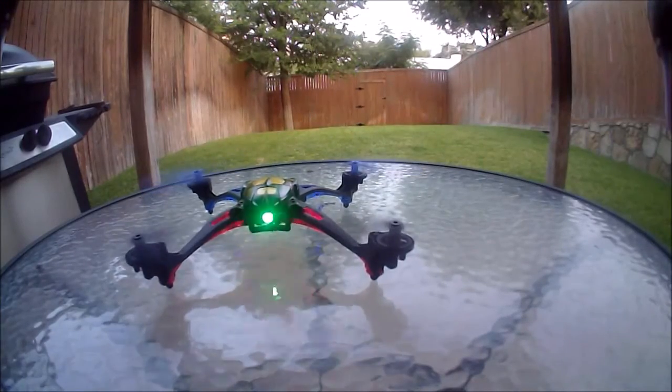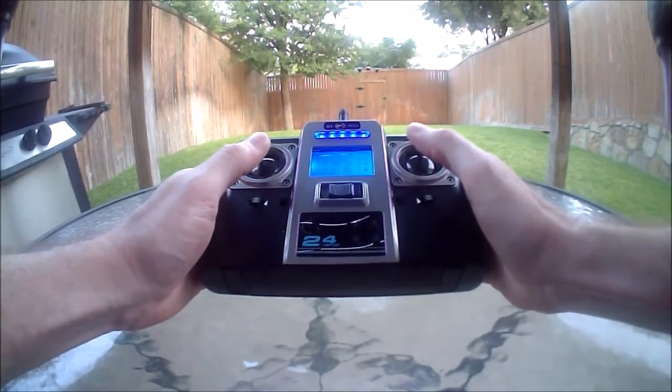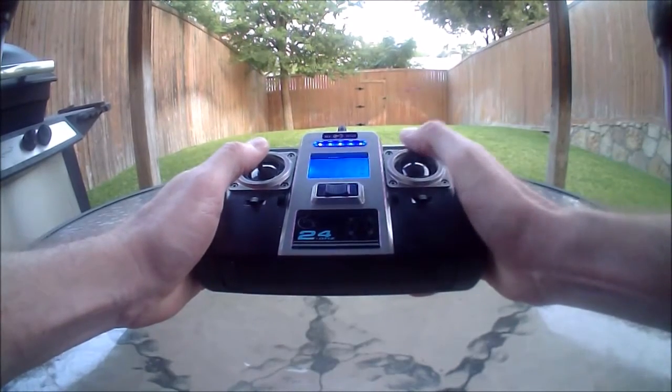Now take off. Right now it's in normal mode, which means on the right joystick if you push up, it goes in the direction that the quadcopter is pointing. Push in on the right joystick and it'll enter headless mode, and it'll start beeping at you about once per second.